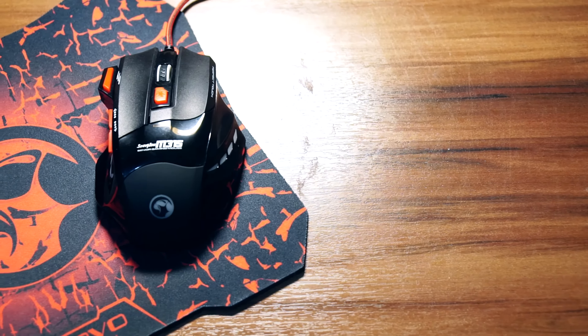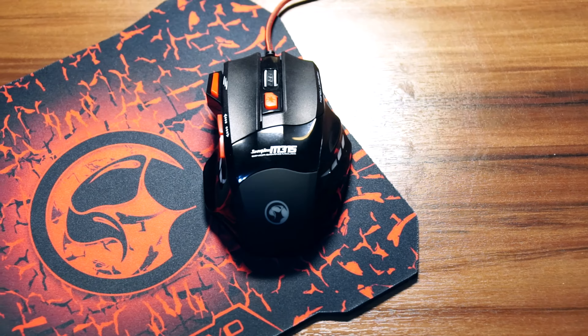Hey guys, Arif here. How's it going and welcome back. Usually we've taken a look at plenty of gaming peripherals but they usually cost upwards of $100. Today we have your back and we're taking a look at something more budget — the Marvotech Scorpion M315 with the G1 gaming mousepad.